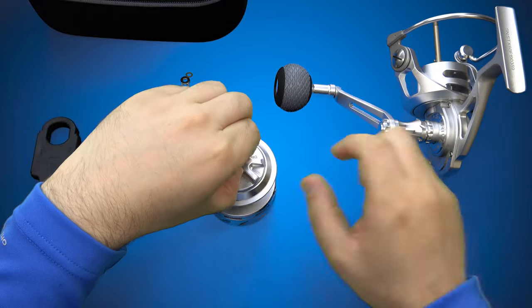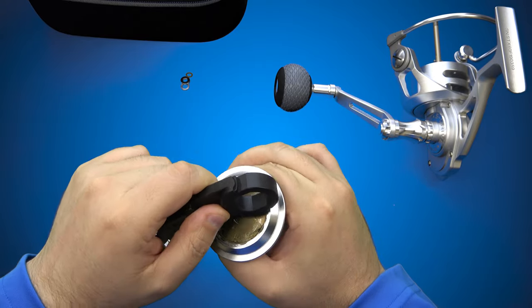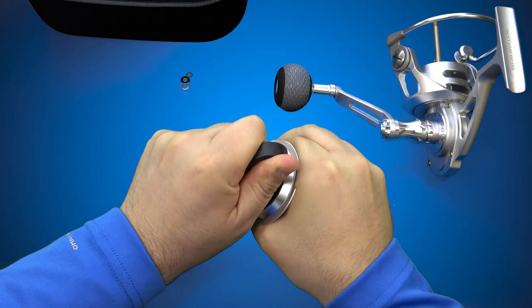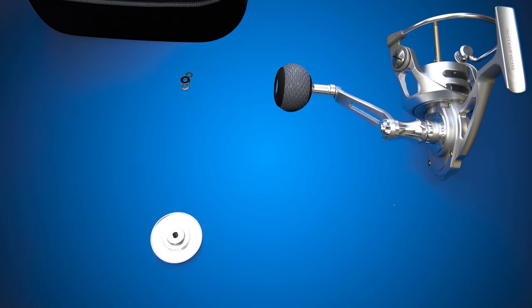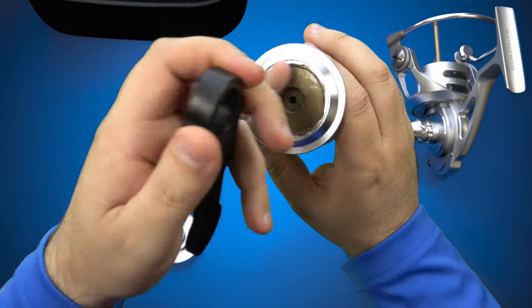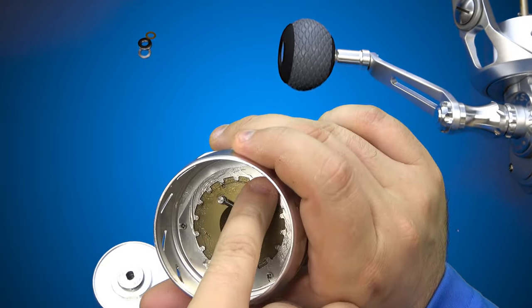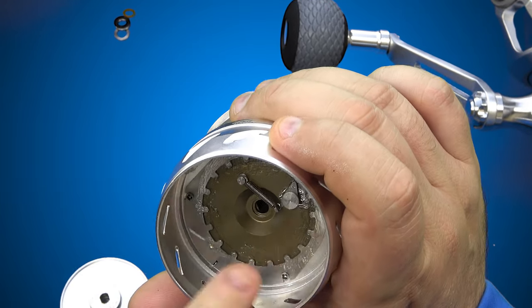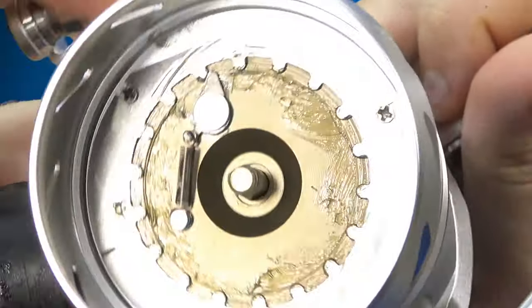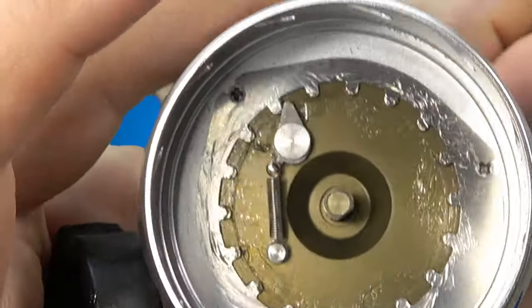Let's take a look at the drag stack if we can. I had a little difficulty removing that top drag plate — my guess is a little bit of heat would allow it to come undone. Below here, you have three screws that hold in what appear to be the click plate for the drag. Take a look at how that works. Pretty cool. I like that design.